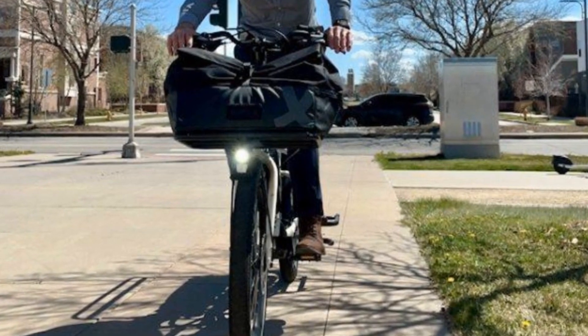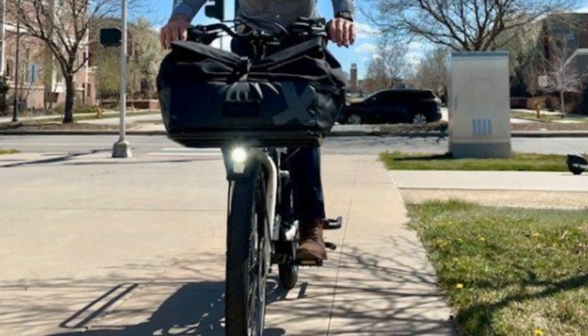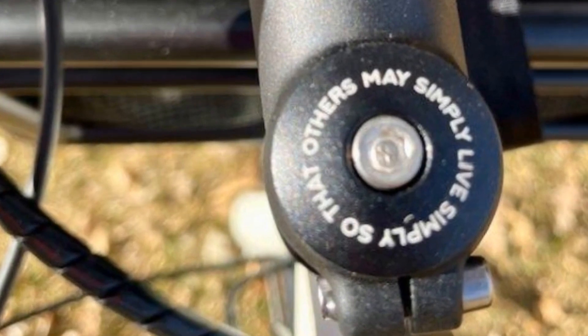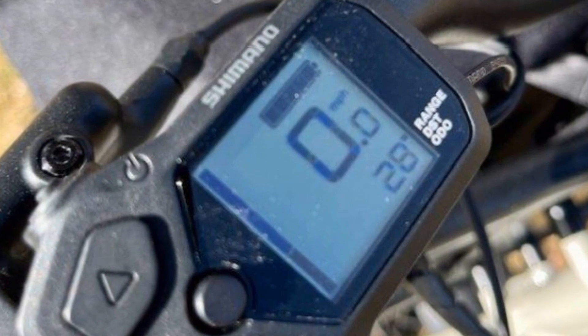Overall, the Extra Cycle RFA is a fantastic option for anyone looking for a powerful, versatile e-cargo bike. But is it the right choice for you? Check out the link in the description for our full written review, where we cover everything.